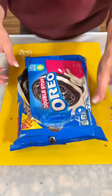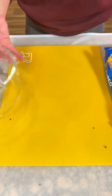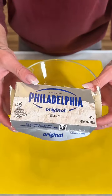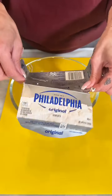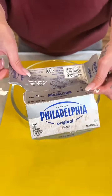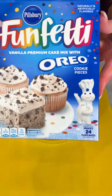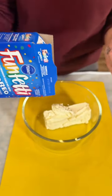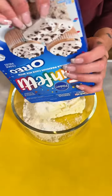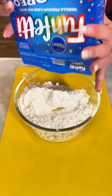Now that we have our Oreos all smashed up, let's slide that over to the side. Grabbing one block of Philadelphia cream cheese, just making sure it's softened to room temperature, and grabbing one box of Oreo funfetti cake mix, and we're just gonna pour that right on top.